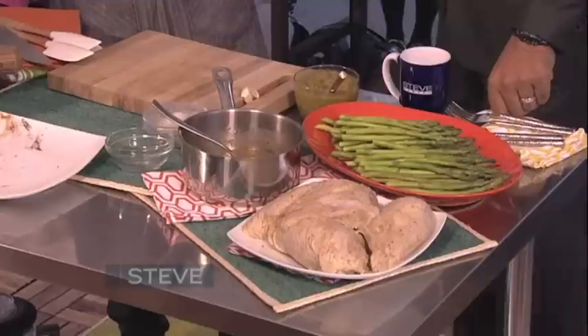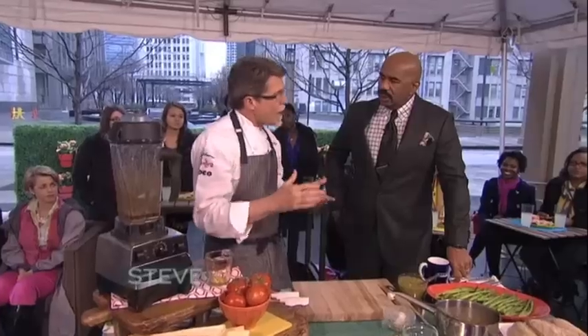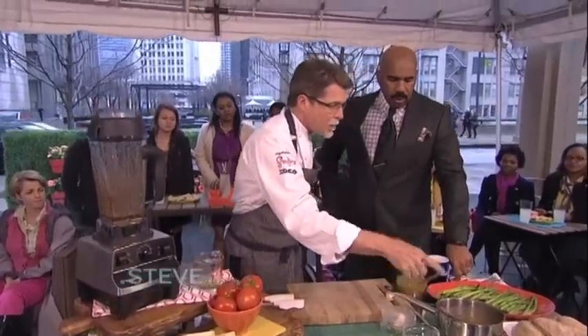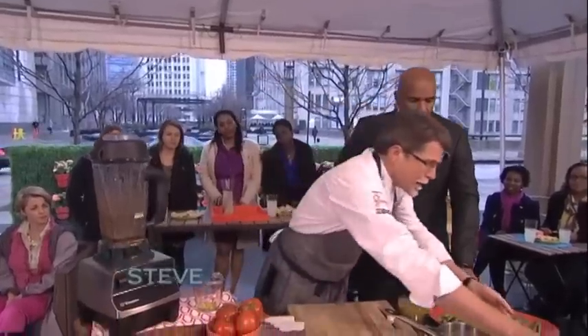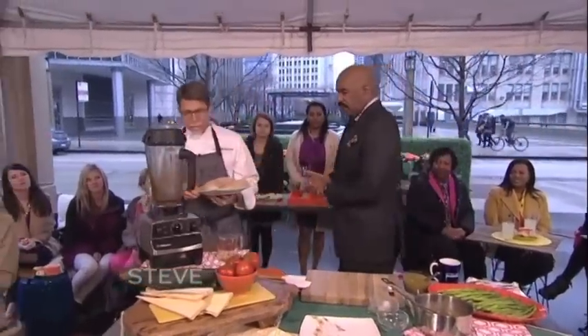I like to let it sit for about an hour so the spices permeate. It mostly goes into the skin on the outside. Half of it went into this pot, which I'll come back to in a minute. Now let's go over to the grill and talk about how to grill chicken.